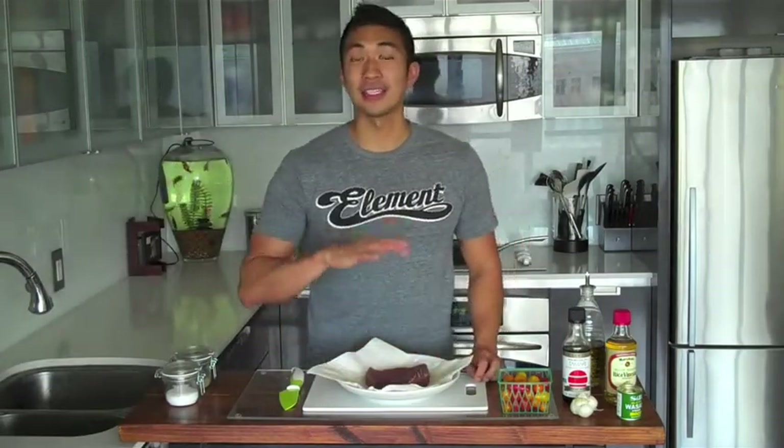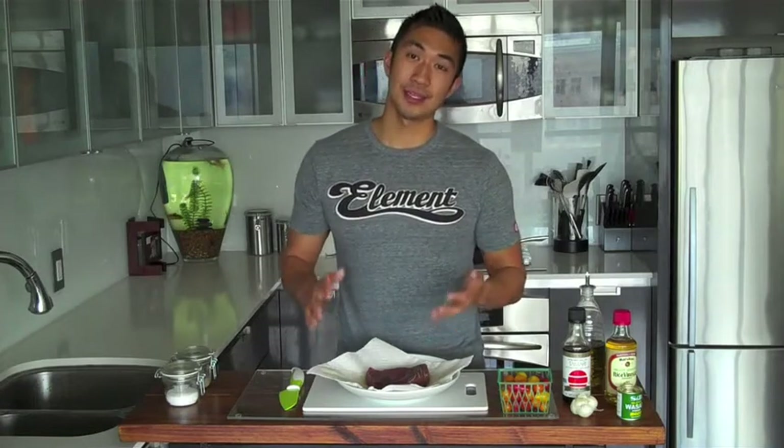When choosing your tuna, you want it to have a nice red color — basically what it looks like when you order tuna sashimi at a sushi place, because good sushi places have the freshest fish. If the tuna is starting to turn brown or is a very light color, you probably don't want it — it's likely going bad. You always want to get fresh fish, especially with this dish because we're going to be searing it and not cooking it all the way through.